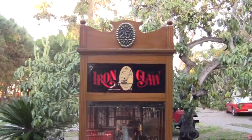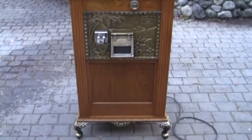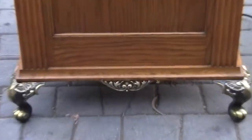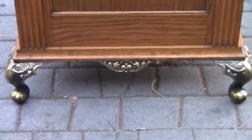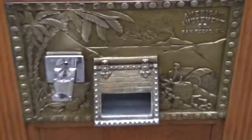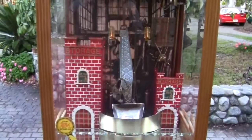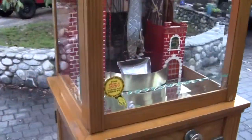This is video number two of the Iron Claw Digger Crane Machine. This machine runs on a quarter, has aluminum cast claw feet legs plated in brass, a really nice front plate with a push chute. This is a great machine for home or for route use, and has beveled glass on all three sides.